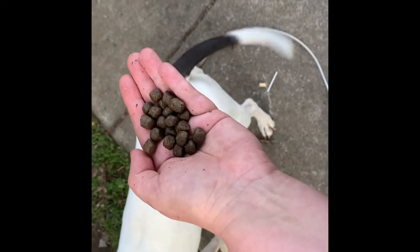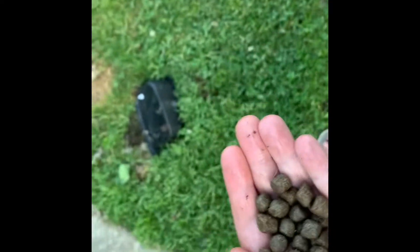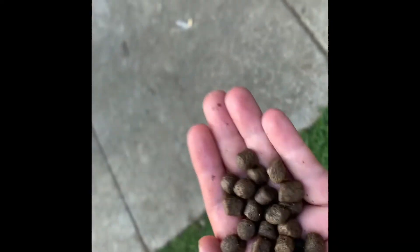He has no interest in this dog food whatsoever. I haven't fed him today yet, because I wanted to show you if he would eat it or not. Not even when he's starving — he wants his wet dog food.